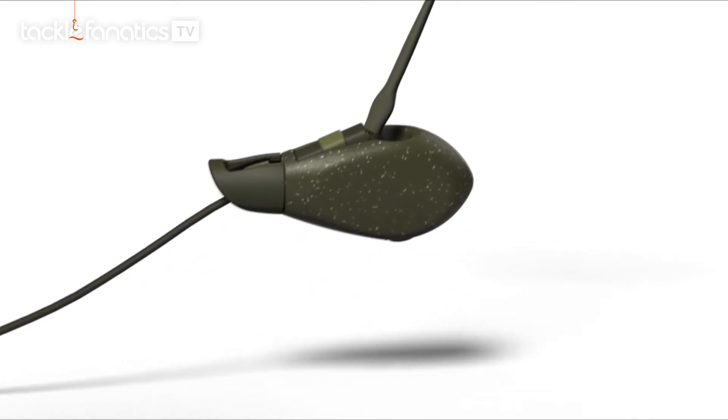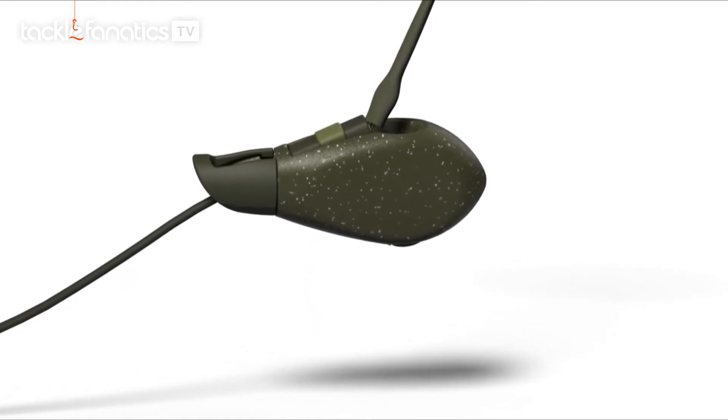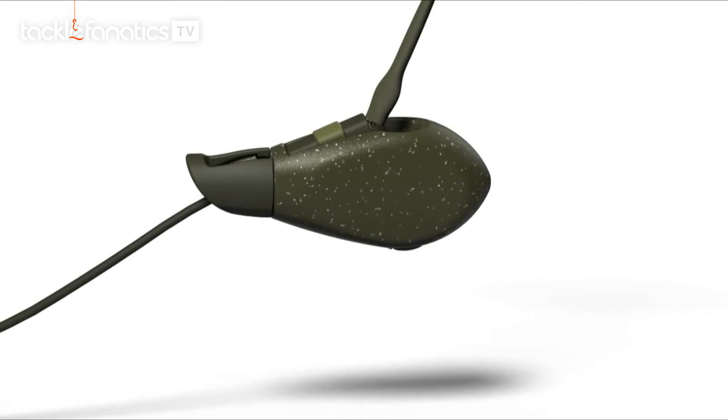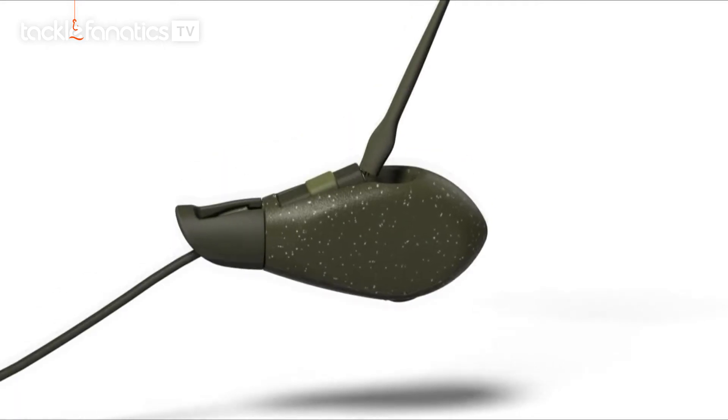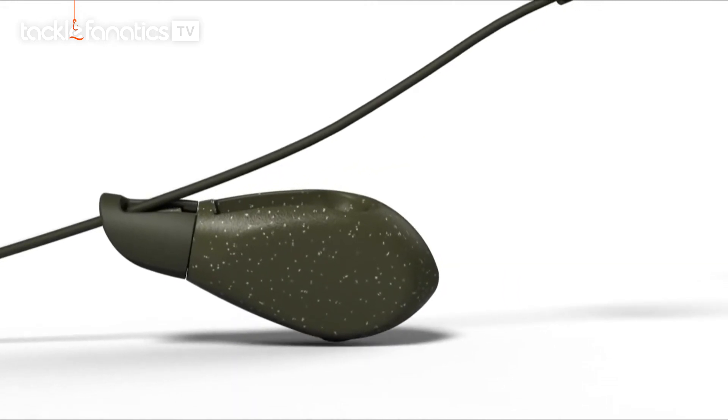The angle of the semi-fixed inboard insert in the lead means it stays fixed when your fish picks up the bait. But once hooked, a shake of the fish's head and the inboard insert slides out and is running on the line, stopping the fish using the lead weight to shed the hook.